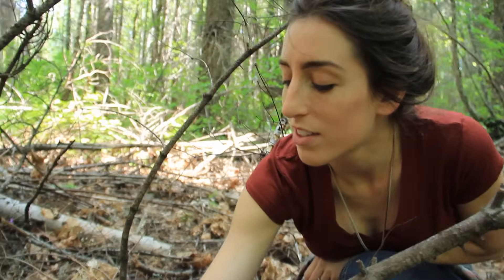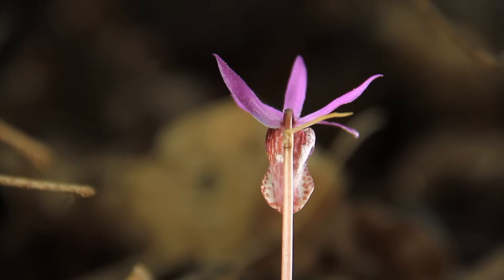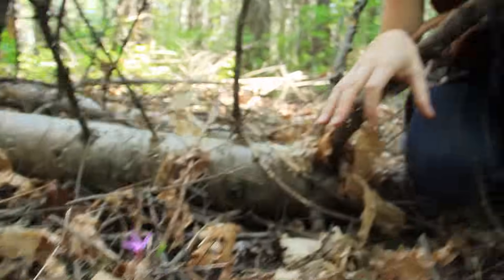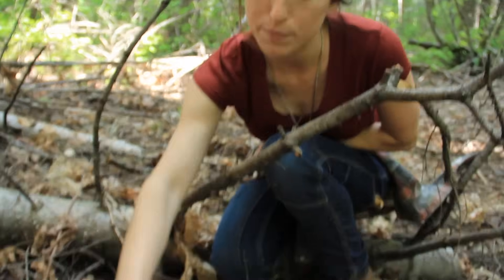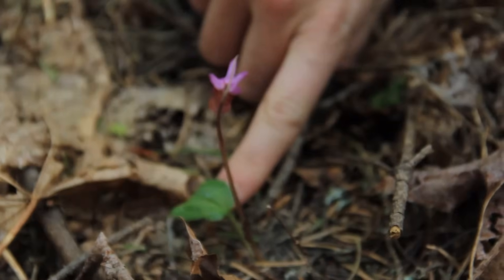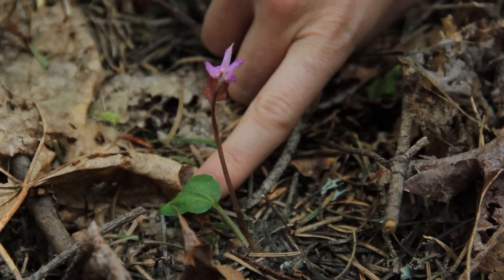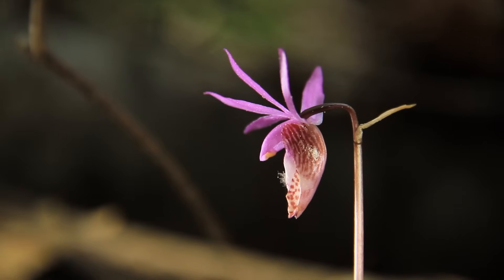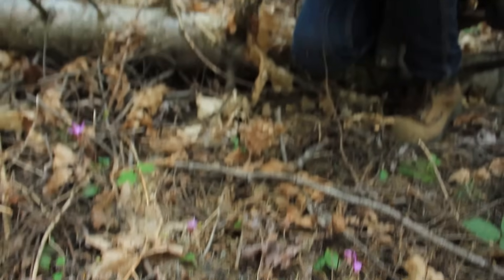Check out these tiny flowers - these are called calypso orchids, and these are a good sign when you're looking for certain mushrooms because they have a relationship with mushrooms. Each one of these flowers has a single green leaf that helps them photosynthesize, and eventually that green leaf will wither away and be gone. They have this relationship with the fungus growing in the soil, and they exchange nutrients with each other.